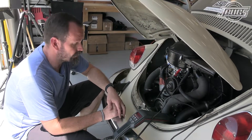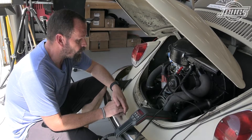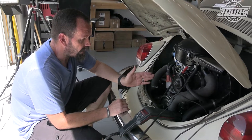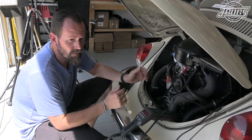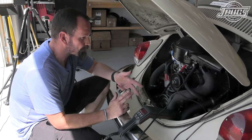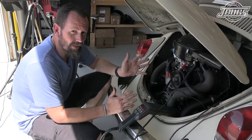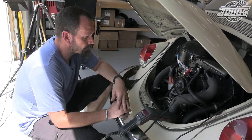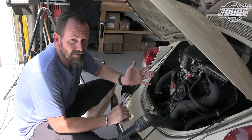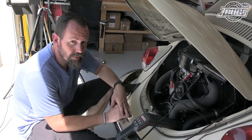So we're getting 25 degrees out of this distributor, but our initial timing is literally set at zero. On an air-cooled engine, regardless of which distributor, what fuel or otherwise, you can typically get away with about 31 to 33 degrees of full advance. So I normally will set my timing at about 32 degrees — 31, 32, 33 — fully advanced.